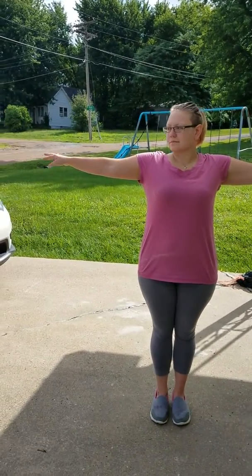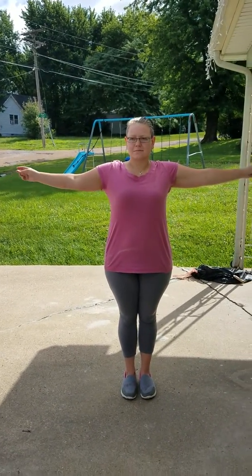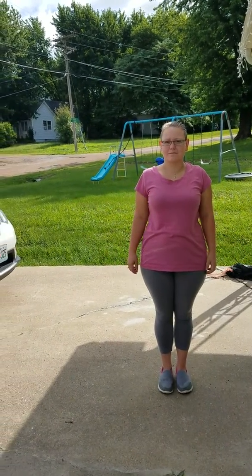Stretch arms out to the sides and wiggle fingers. With the subject's arms outstretched, snap the fingers of both hands. The lab partner holds out his or her hand so that the subject can reach out and touch his or her index finger.